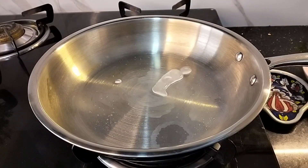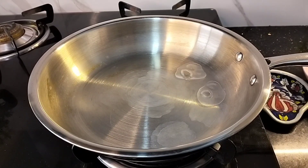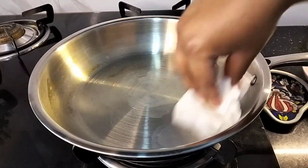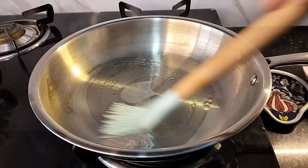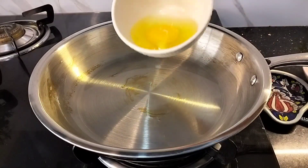And if the water starts rolling around on the pan's surface like this, then that means the pan is at the right temperature and we can start cooking now. Point number three: add oil, butter or ghee — whatever you like — and coat the pan thoroughly. Now your pan will act as a non-stick.